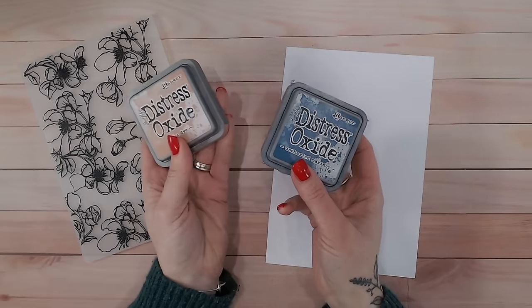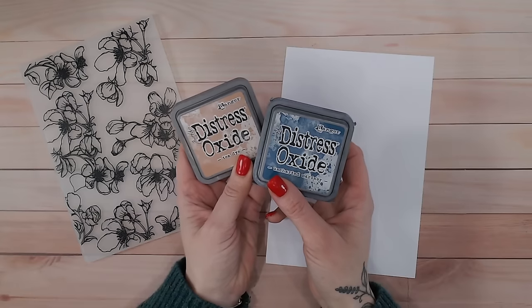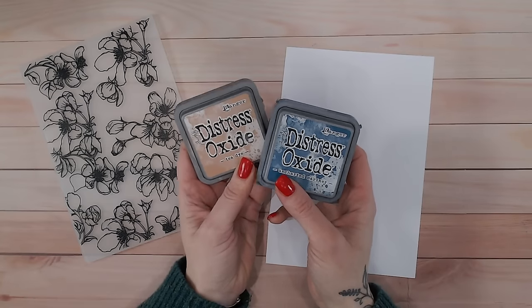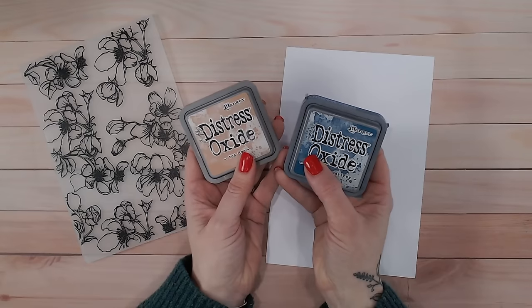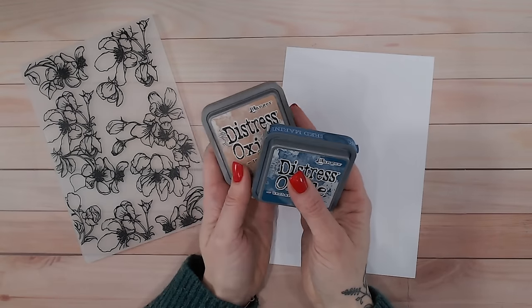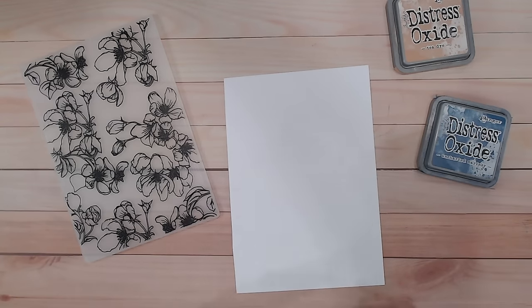For all these papers I'm going to stick with the same two colors. I've got Tea Dye and Uncharted Mariner in the Distress Ink and Oxide range. I do have inks as well, but I'll be mainly focusing on the oxides just because I like to keep this as simple as possible for you.